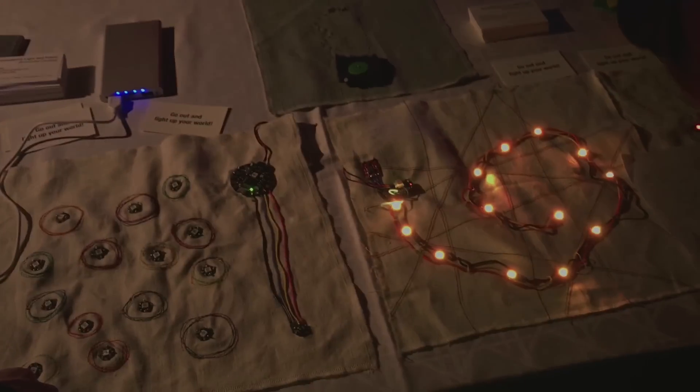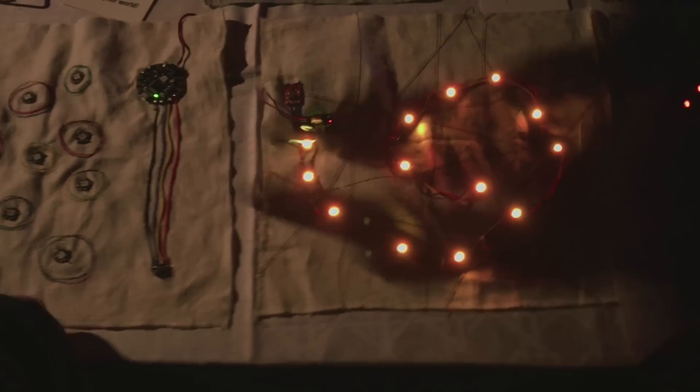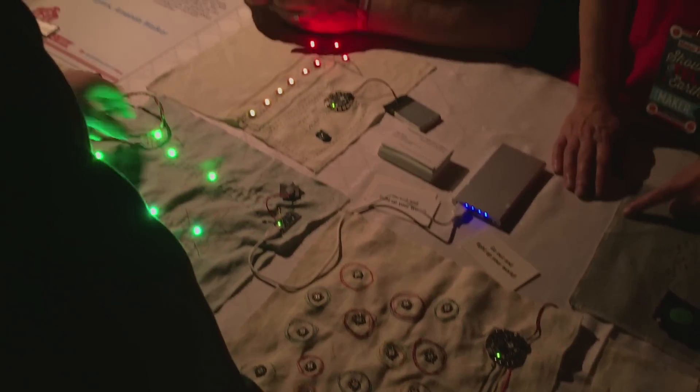To power it, you have kind of two options. You can plug it into the wall, or you can have this beefy battery. I use something called a life bar, but it's heavy — it's got a big heavy metal case. There's one on the table if you want to look at it — that silver thing.